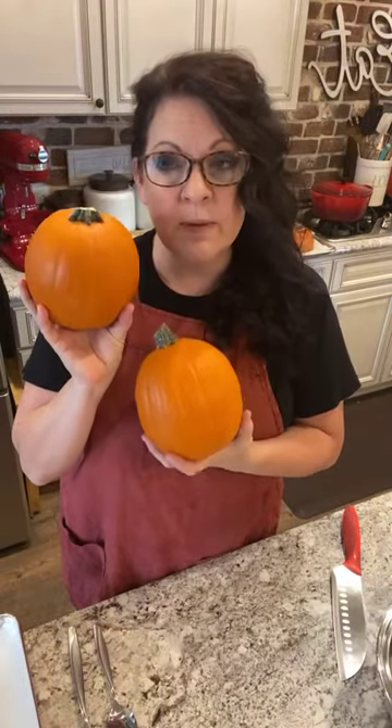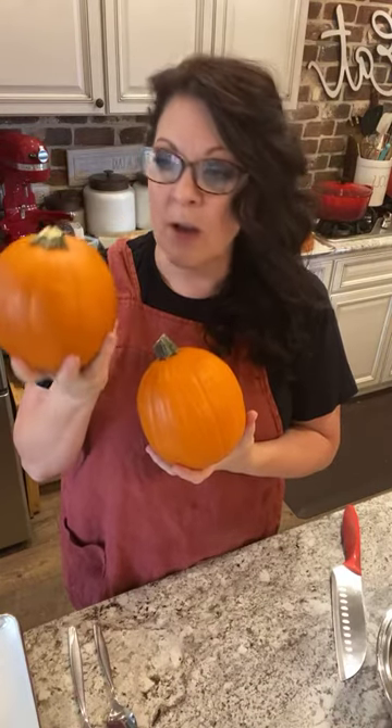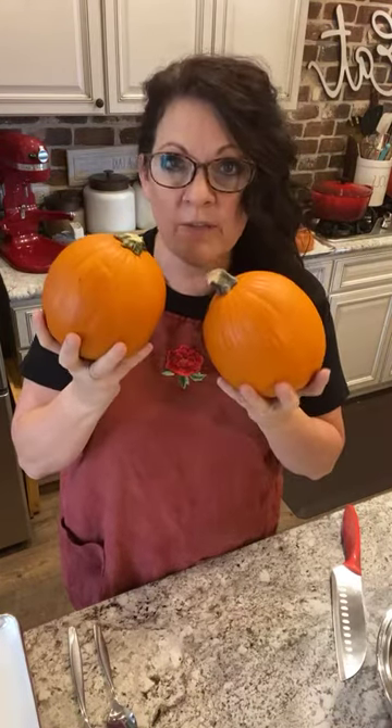You want two pumpkins - about two and a half to three pounds each. You want the sugar pumpkins or pie pumpkins; they'll say that when you go into the grocery store. Just wash them off - some will come with a little dirt on them.